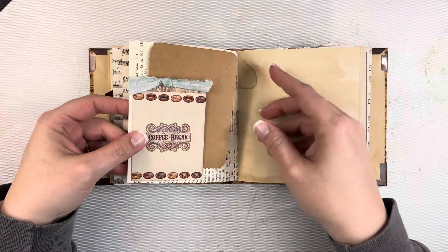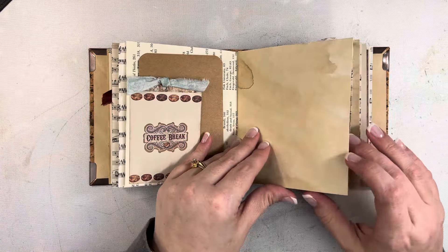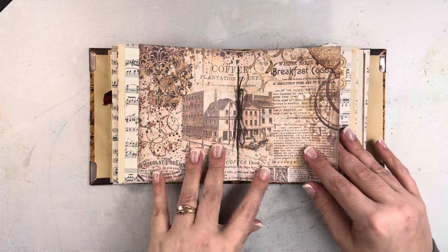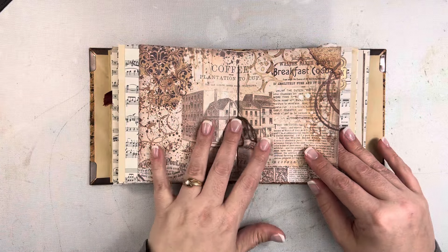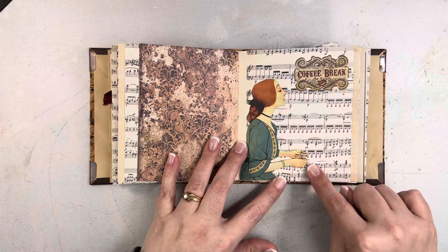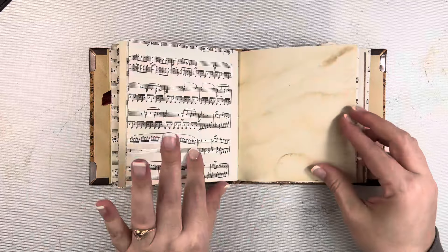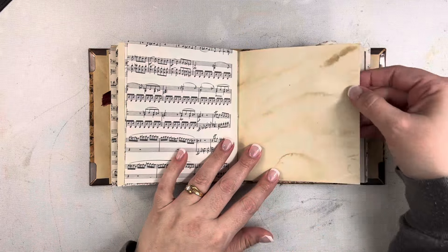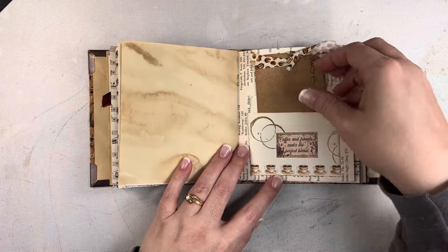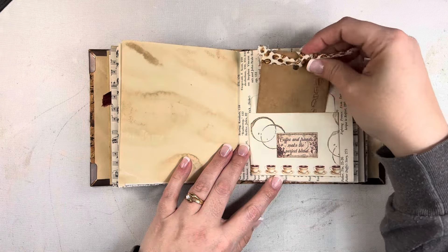Here's another pocket tuck that works as a double pocket, coffee-dyed paper again, music paper again, Stamperia paper. I loved this page — I just thought it was so, so pretty. I created a little image from the Stamperia collection as well and did a little bit of stenciling in a couple places on the coffee-dyed paper. I wanted to leave a lot of room in here for journaling.